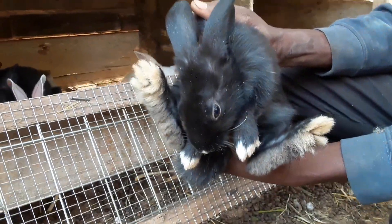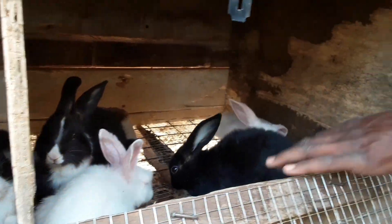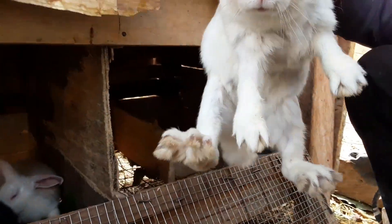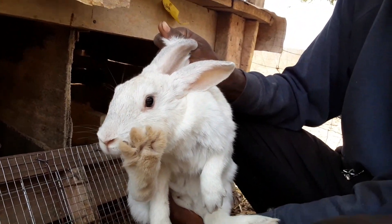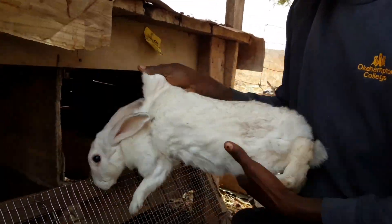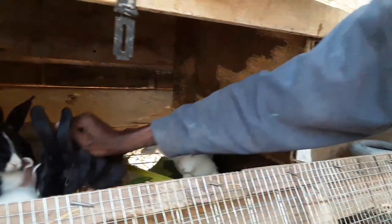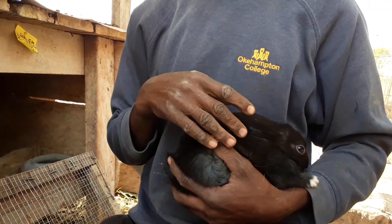This is how we handle a rabbit. Even the giant breeds — this is a giant — you support it this way and the rabbit is comfortable. If you are holding it for a long time, you can also handle it this way.